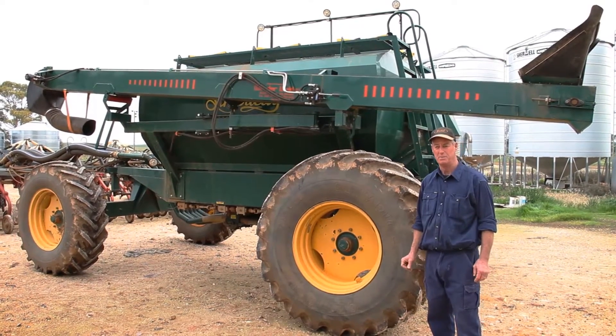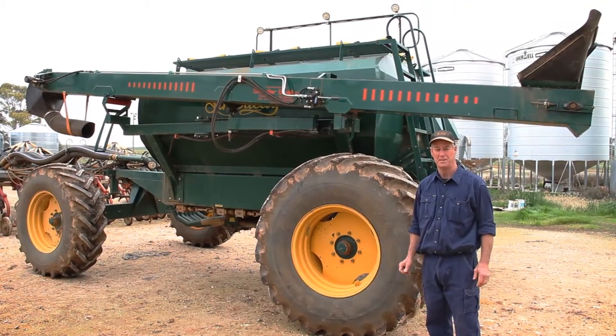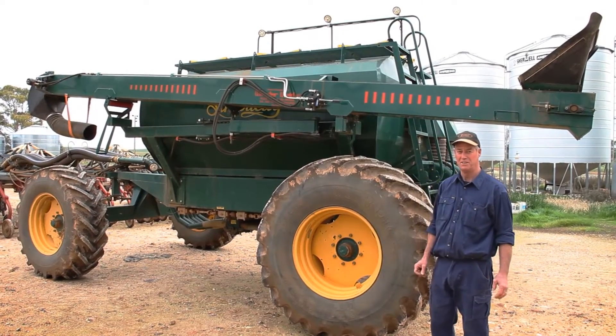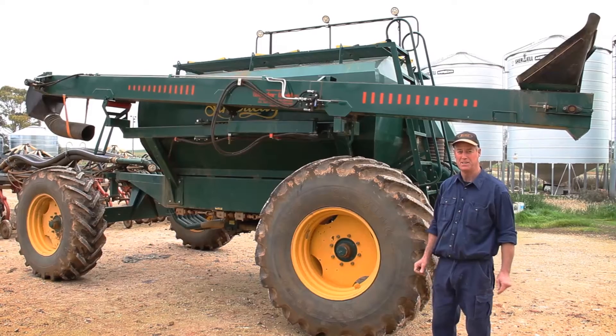This is an endless belt with 50mm high cleated cleats running across the belt. I'll just show you the unfolding and folding operation of it.